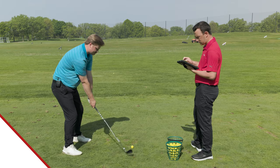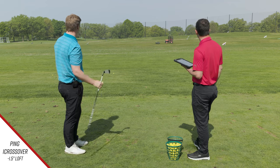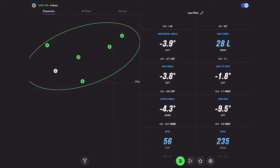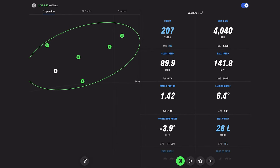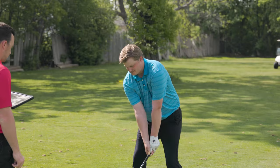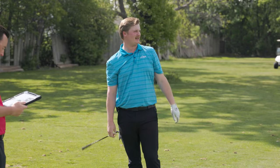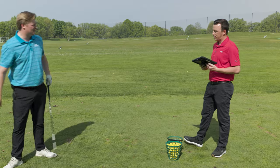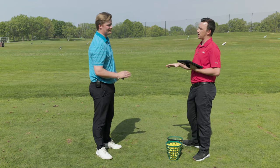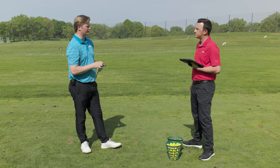At minus 1.5 degrees of loft, the draw flight comes out but peak height drops to just 56 feet. Total distance is 235 with carry of 207 and spin just over 4,000. Jake is concerned the height is too low and hits one more, which produces only 75 feet of peak height — essentially a trap-like trajectory. They conclude that one and a half degrees down is too much; Jake can't get the ball up enough.